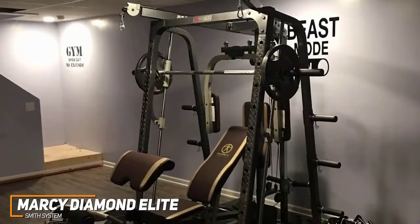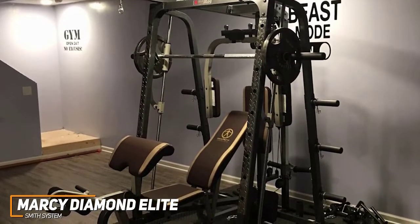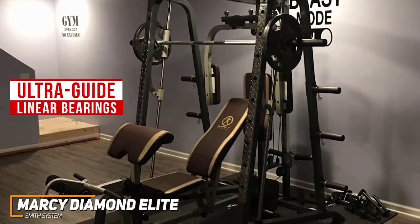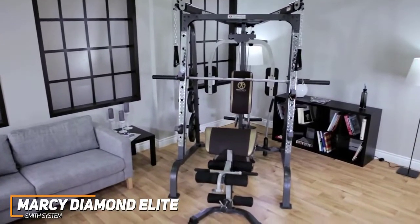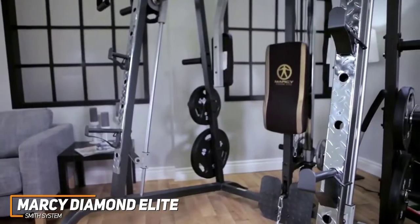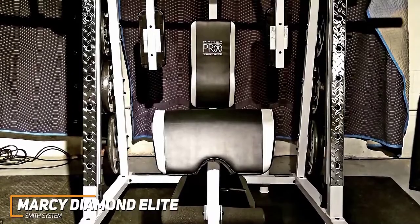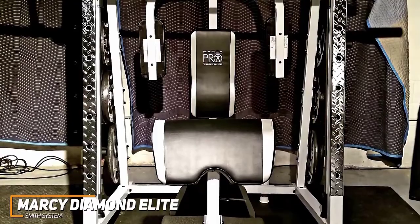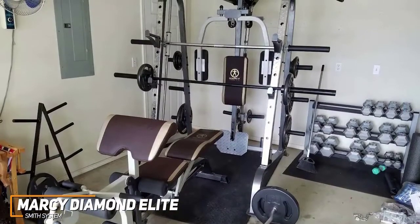The Smith machine allows you to safely perform powerlifting exercises such as squats, shoulder presses, and more without needing a spotter, and it utilizes ultra-guide linear bearings to maintain smooth and safe motions. You get a pectoral fly station along with a cable cross dual pulley system to work your pecs, triceps, biceps, and lats. The all-in-one workout station gives you an adjustable bench with multiple incline levels, a preacher curl station, a leg developer with a pivot point that guarantees proper form, and a foot plate with a non-slip grip for rowing.